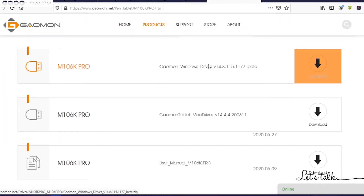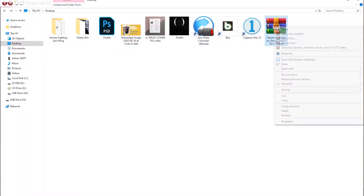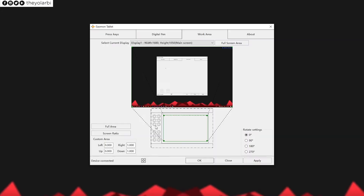Before you plug this in and start using it, you need to visit the official Gamon website and download the drivers and software — first link in the description. Once you've downloaded the necessary files, extract them and run the installation file. You also have to uninstall any existing drivers for other design tablets, whether from XP-Pen, Wacom, or even Gamon themselves, because those drivers conflict with each other. This isn't specific to this unit — it applies to all design tablets regardless of manufacturer. Once everything is installed, connect your device. You may have to run the Gamon software as administrator to get it working properly.